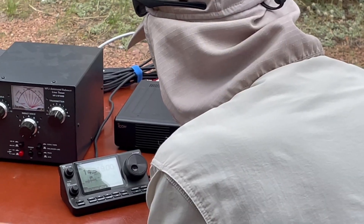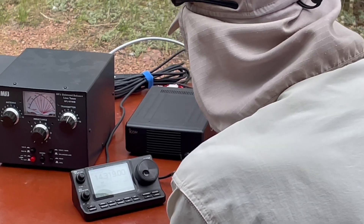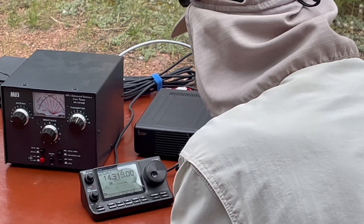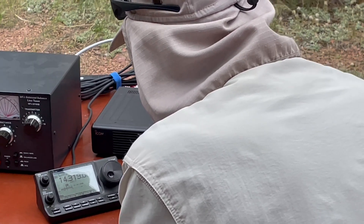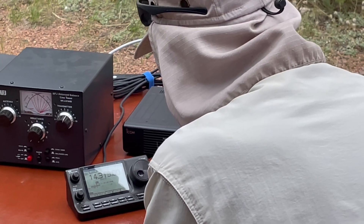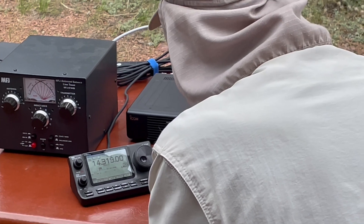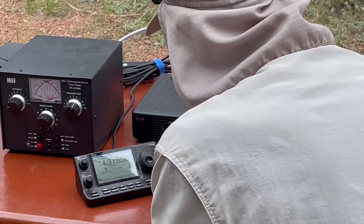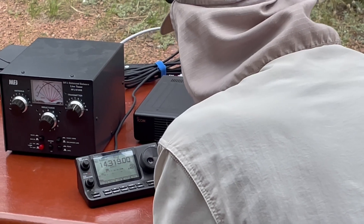Alpha Echo Zero, Tango X-ray. I've got a 5-9 in my part — do you want to go? Roger. 5-9 here in Central Colorado. 5-9 Colorado. Thank you very much for the contact, you have a wonderful evening. 73.